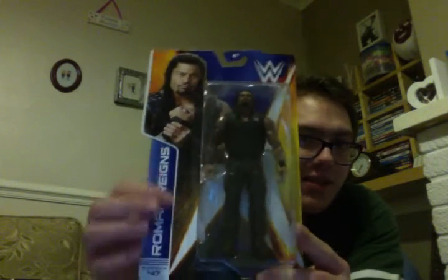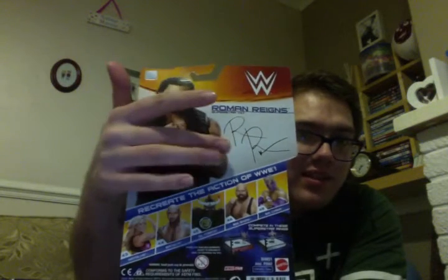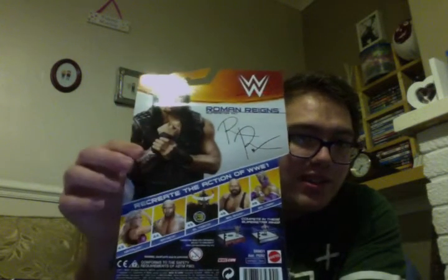So there you go, you can see him — his name down there, picture of him there, logo — and on the back I've got another picture of him, his signature and all the other figures in the line. So let's get him open and have a look.